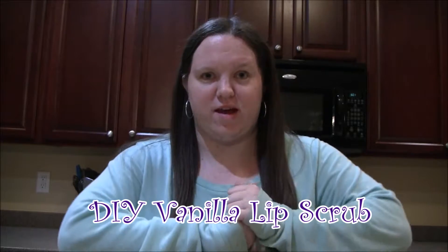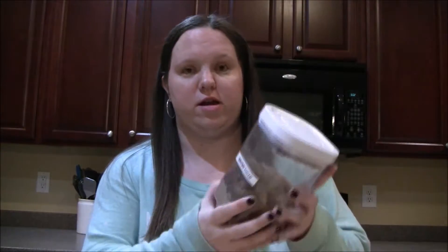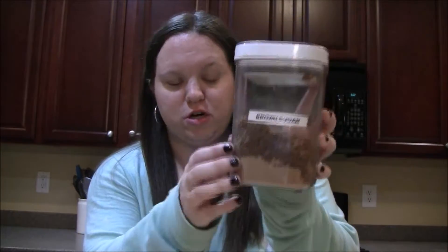Hey everyone, it's Kara. Today I'm going to be showing you how to make this DIY vanilla lip scrub. You only need a couple of ingredients, it's really simple to make. The first ingredient you're going to need is brown sugar, then coconut oil, vanilla extract, and some kind of little container.